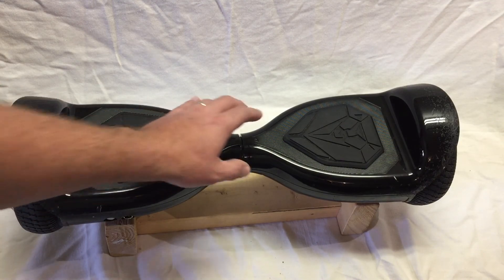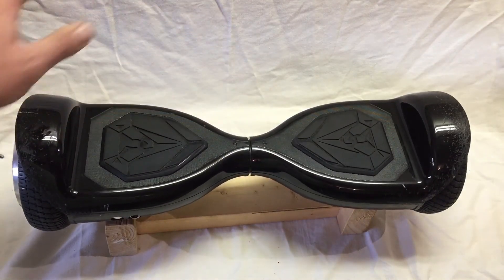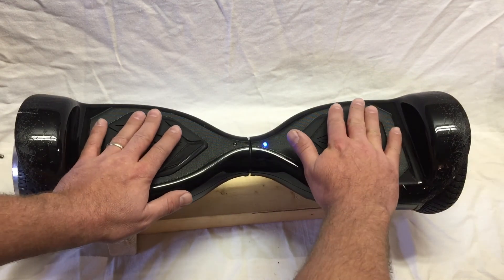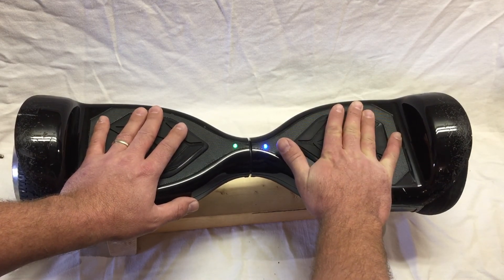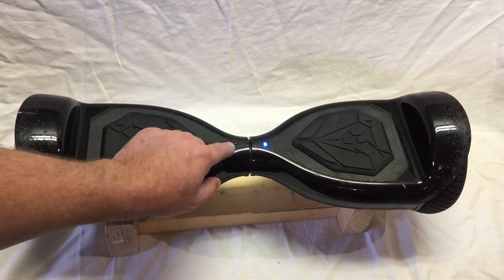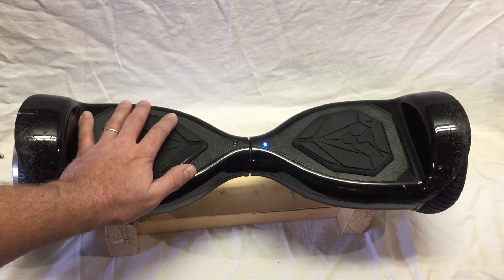I had some scrap lumber so I made this little stand to set it on to work on. To diagnose this, I turned it on, used my hands to operate one side, and when I went to use the other side it wouldn't work and the red light would continuously blink — so I knew that was the side the trouble was on.